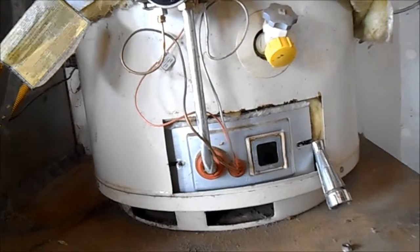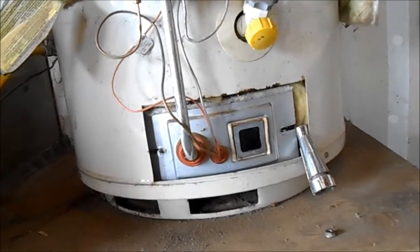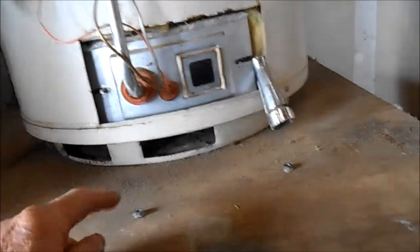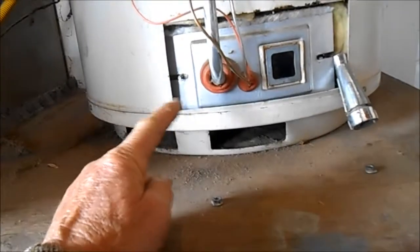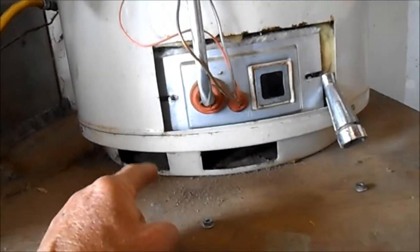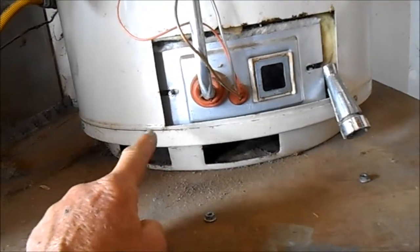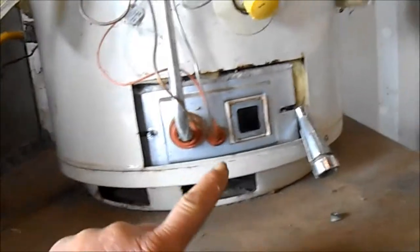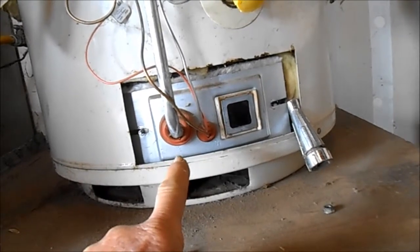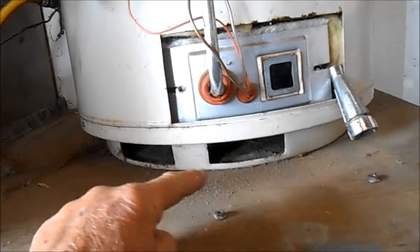What I've done here to test this is basically I've unscrewed the two holding bolts that hold this plate on here and ensure that the air intake is taken in from the bottom only. If we loosen these and create a gap here by loosening these bolts, then we know that the filter underneath is plugged up.